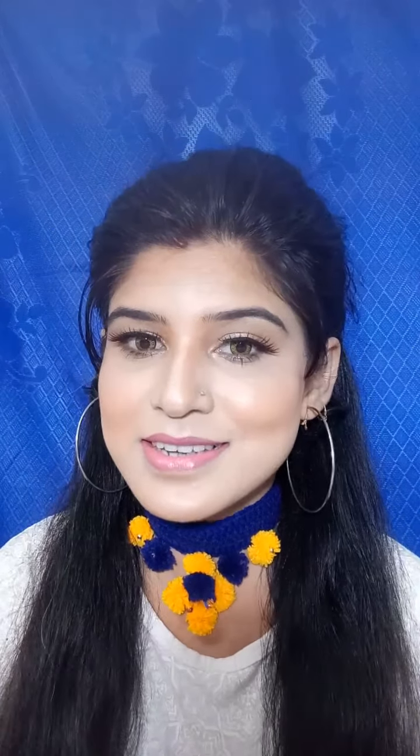Hello everyone, welcome back to my channel! Today I want to make a themed, one brand makeup look. It's from the MAC brand.